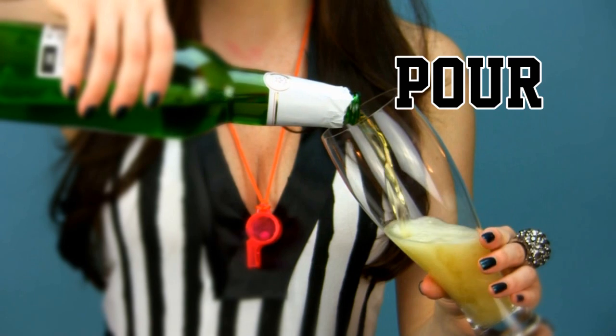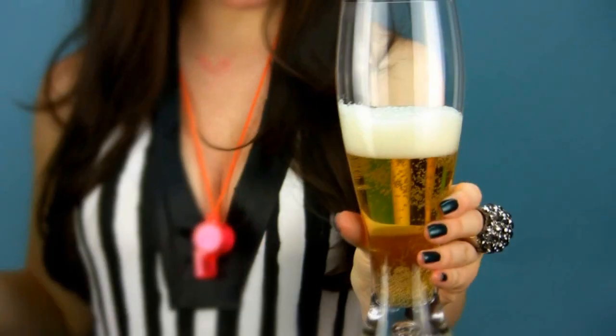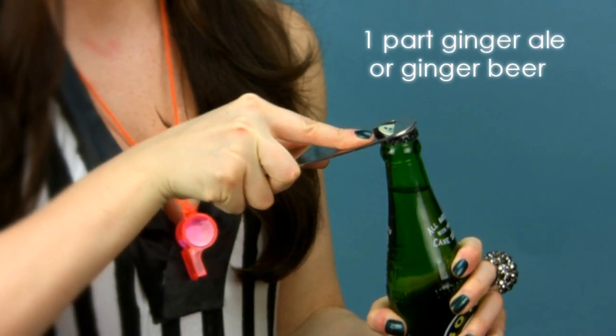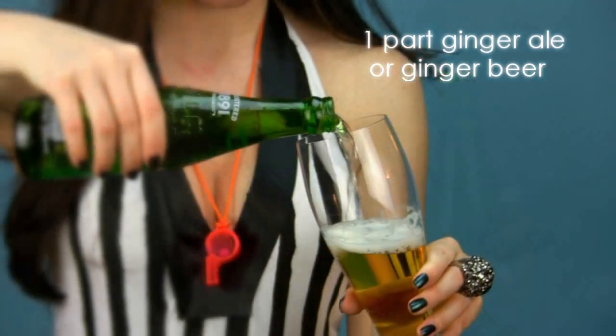To start, pour one part pale lager beer, or half a glass full. Finish up with one part ginger ale or ginger beer.